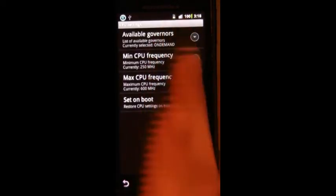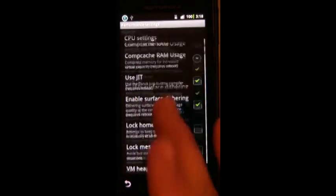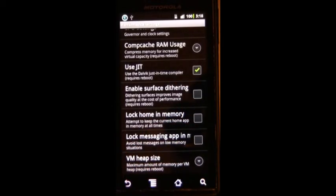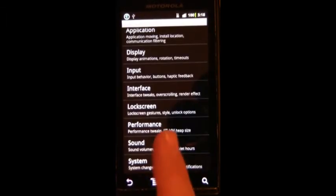Under Performance options, you can set the governor, minimum and maximum frequency, and choose to set it on boot. Always use JIT — I never use surface dithering; it improves quality at cost of performance. I usually lock both of these in memory because I use them more than anything else. Then you can change the VM heap size, which is how much memory is allocated to each program you run.